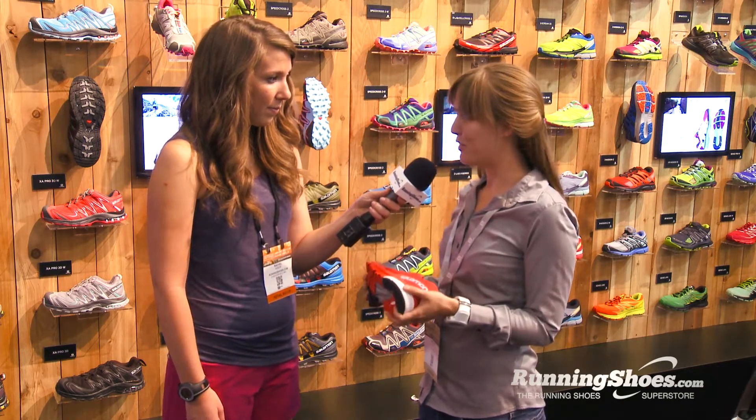The midsole is different from what Salomon has done before. It's going to feel so soft and buttery when you put your foot in there. It's a road shoe, straight up.